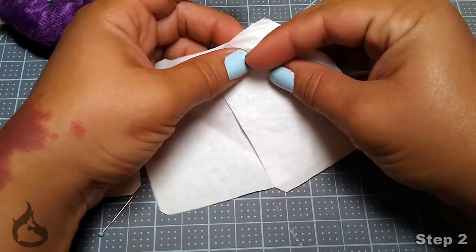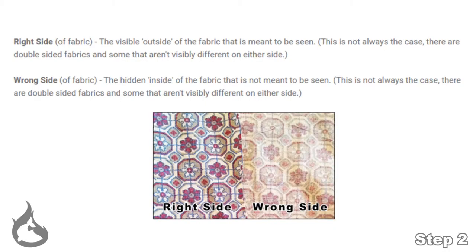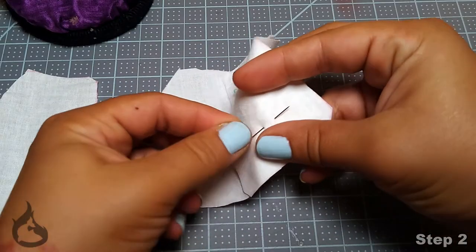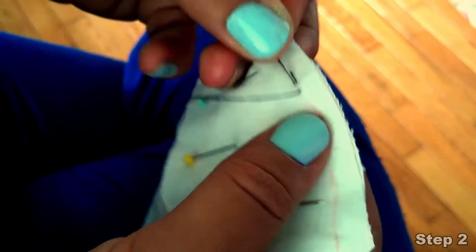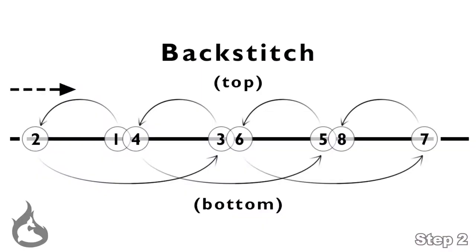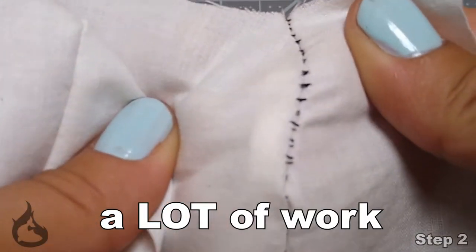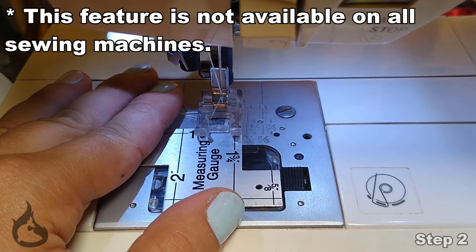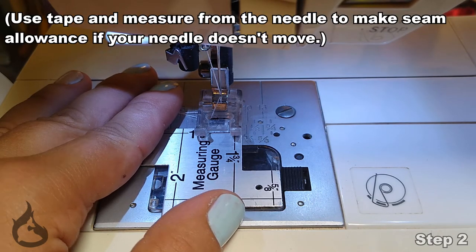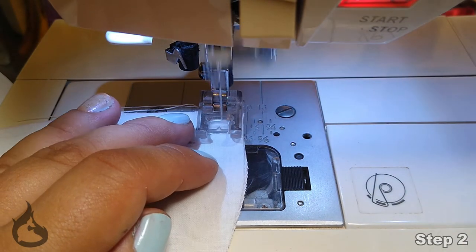For step number two, you'll want to take one back piece to your front piece, right sides together. Pause this clip to read the explanation. Then put it in place and hand sew or machine sew it, whichever you prefer. To my novices using hand sewing, I would recommend practicing your back stitch a whole lot. And for my novices not yet familiar with their sewing machine, I would recommend using a seam gauge — using it to make sure your needle is where it needs to be and using the edge of the foot to line up your seam allowance properly.